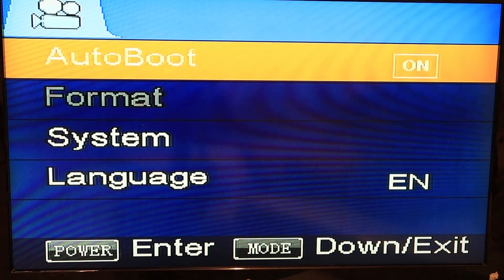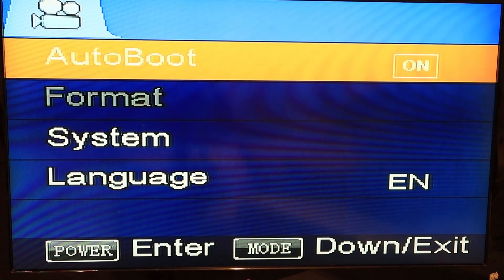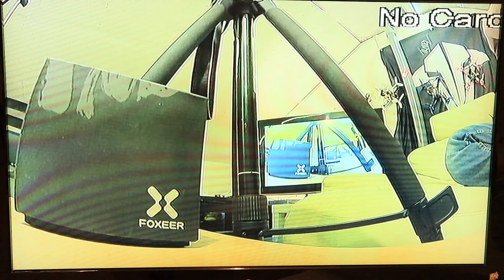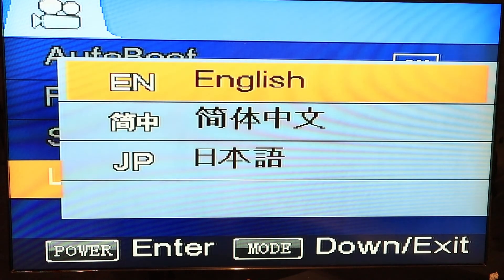You got your auto boot, format — you can format your SD card directly from here — and your system factory reset which resets everything. System info shows you what firmware it's on, your card info, and how much room you have on your card. And the language: English, Chinese, and Japanese.